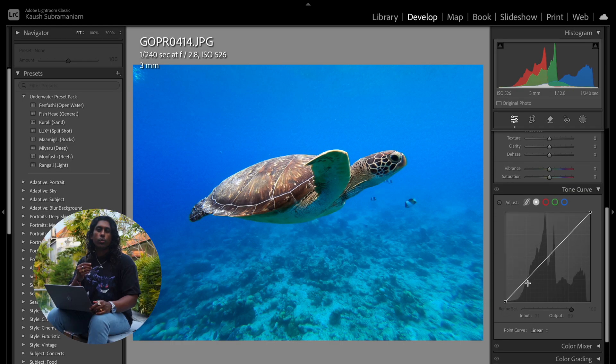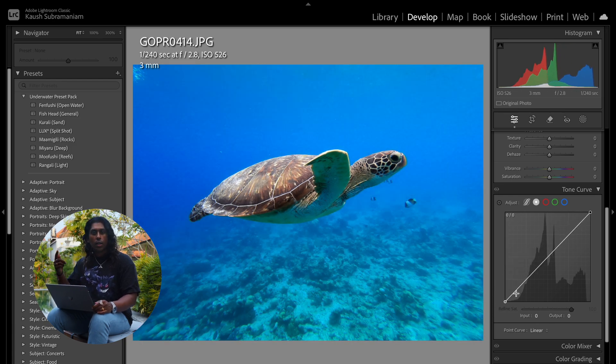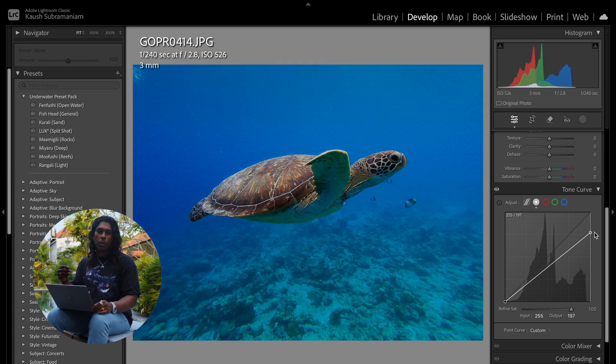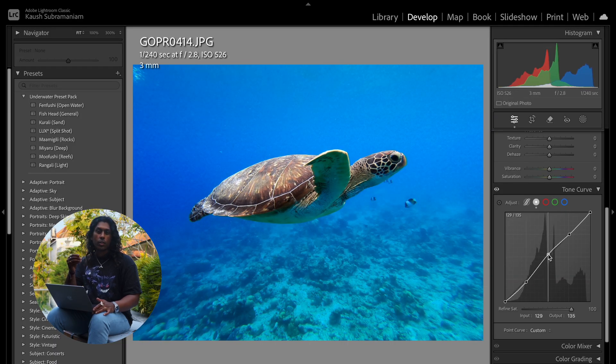Next we're going to move down to the tone curve, which is essentially controlling all aspects of light within the image. The most bottom point of the graph controls the darkest aspects of the image — if it raises up you can see how much fade it adds. The opposite goes to the highest point, which controls the highlights and the most white parts of the image. My go-to for basic edits like this is to create what we call an S-curve, involving three points on the graph: the first controls the shadows, the second in the middle controls the mid-tones, and the third controls the highlights. To create the S-curve, we simply bring down the shadows a little bit, increase the mid-tones a touch, and bring up the highlights just a touch as well.